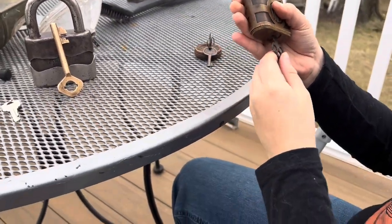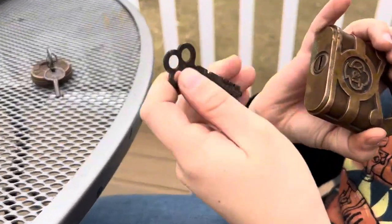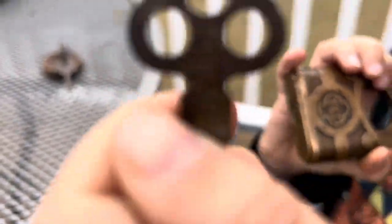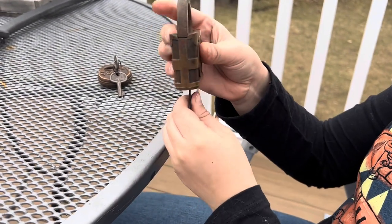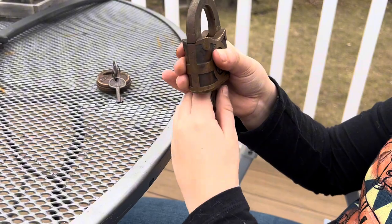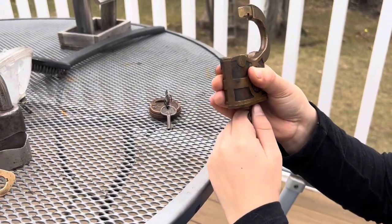And guys, these are padlocks I'm just learning about right now. This is the original key because it does have that clover. You might not be able to see it, but we can open it. It is three and a quarter of an inch, so this is a larger one.